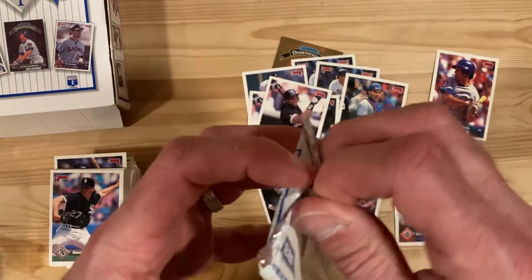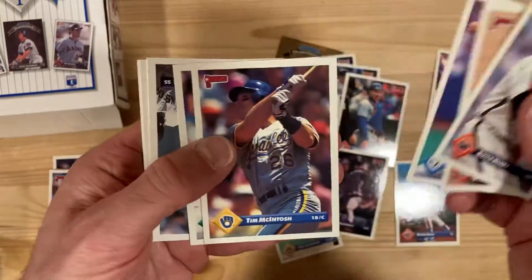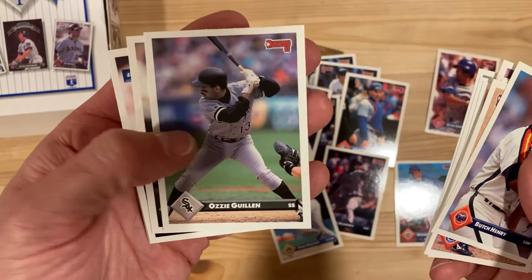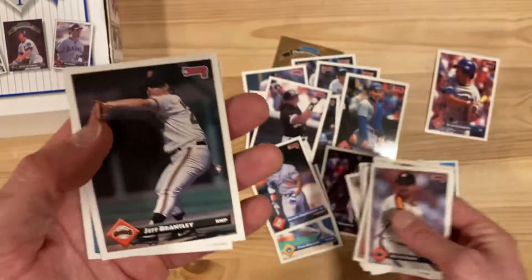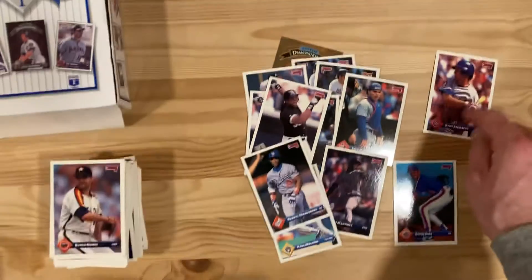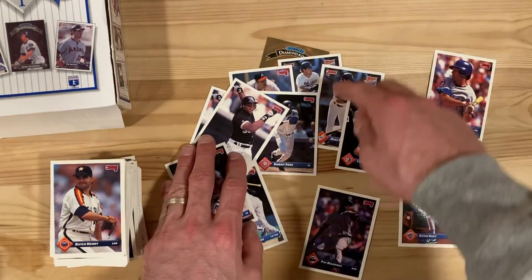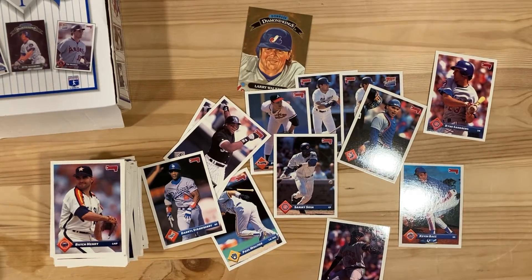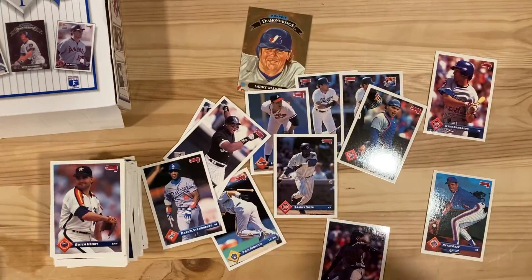Last pack here - I've kind of noticed it's like one Diamond King per session, so maybe four for the box seems to be the ratio. Oh holy cow, there's Darryl Strawberry! And that'll do it. To recap: we got Ryne Sandberg, Strawberry, Paul Molitor, a couple Frank Thomas, Pat Mahomes, Ivan Rodriguez, Sammy Sosa, two Mike Piazza rookies, John Smoltz, and the Larry Walker Diamond King insert.